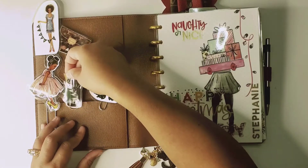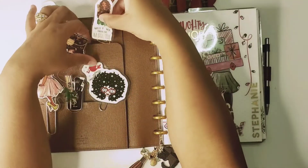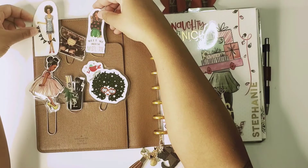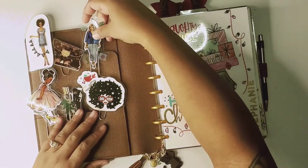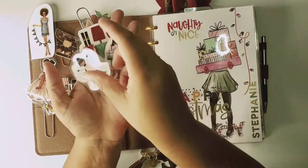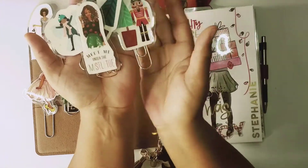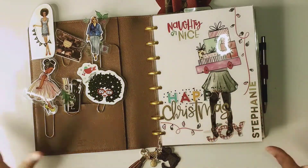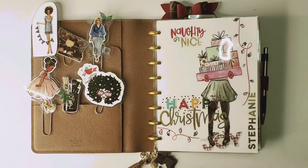I'm just playing around with placement — I can kind of peek through there. That's the thing with these little dolls and paper clips: you keep playing around with them. I'm going to leave it like this for now; halfway through the month I might switch them out. You don't have to keep it the same — that's one thing I love about planning, you can be creative and set up your things the way you want. There's no right or wrong answer to how you set up your agenda.